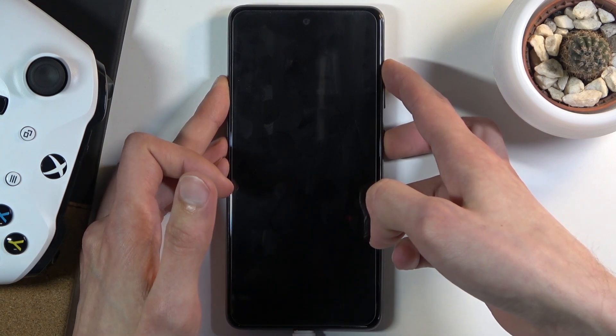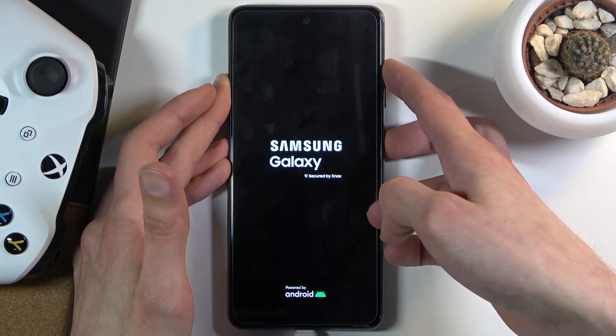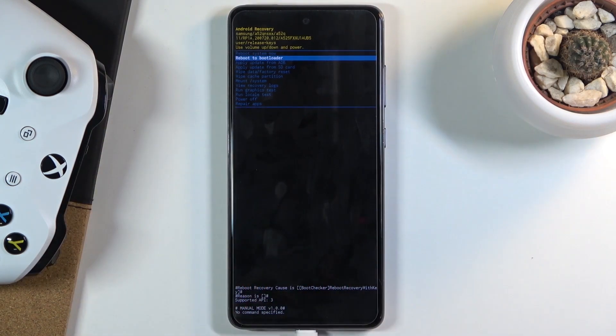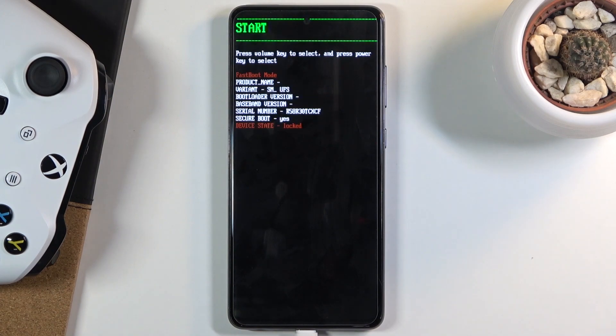Now it's working — there we go. Keep holding the keys, and once you see the recovery mode screen, use the volume keys to navigate and select the second option, which is 'Reboot to Bootloader.' Confirm it with the power key and this will take us to the bootloader, or boot mode.